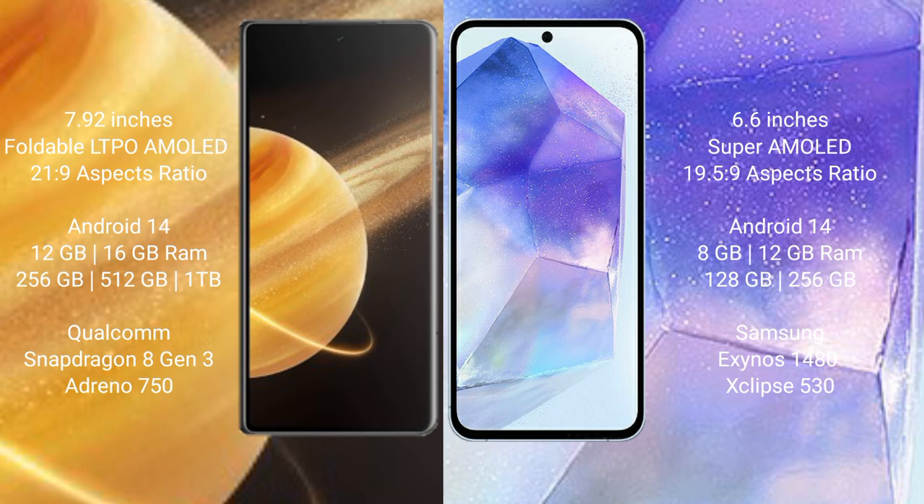Honor Magic V3 comes with 256 GB, 512 GB, or 1 TB internal storage, Qualcomm Snapdragon 8 Gen 3 processor, and Adreno 750 GPU. Samsung Galaxy A55 comes with 8 GB or 12 GB RAM and 128 GB or 256 GB internal storage, Samsung Exynos 1480 processor, and Xclipse 530 GPU.